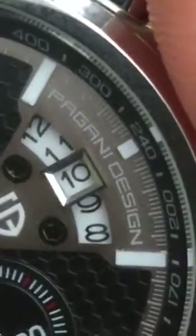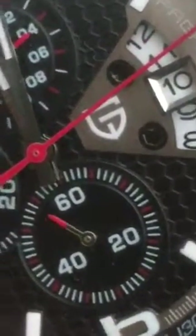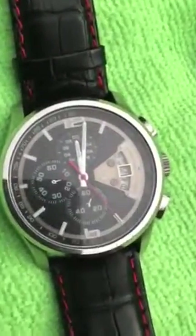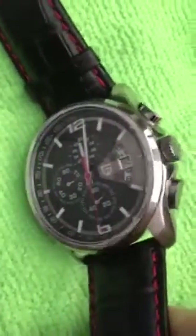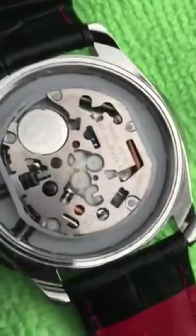It's a Pagani design, which is a type of car and automobile brand. You can see the movement there and it looks pretty impressive — so it's a good-looking watch. But beyond that, I think it's probably not a very expensive movement in there. It's a Chinese movement and it's more than likely a replica.